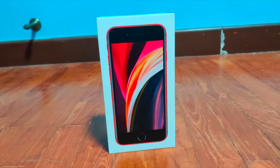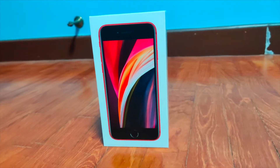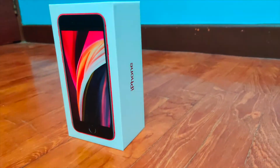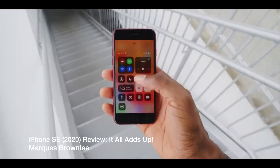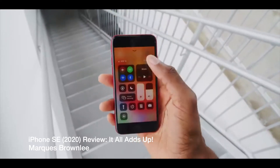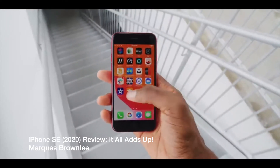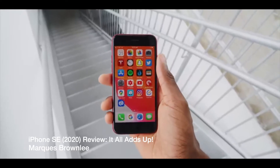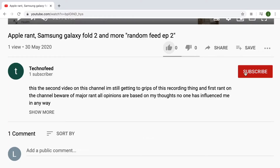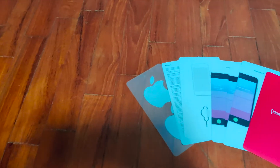Hello everybody, Josh here from TecnoFeed, bringing you today the one month review of the iPhone SE 2020. I've had this phone for about a month — I bought it in May this year and used it very extensively. Before I get started, please remember to subscribe, hit the notification bell so you get notified when we upload, and smash that like button. Let's get started.